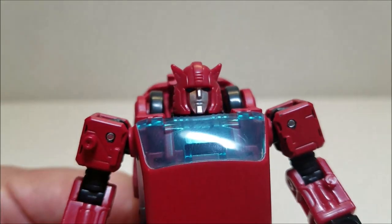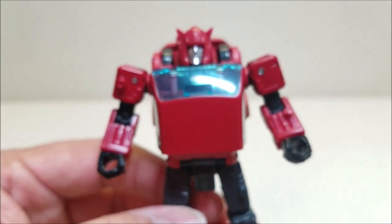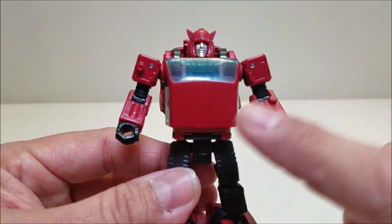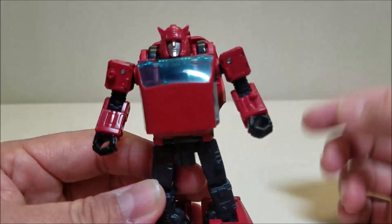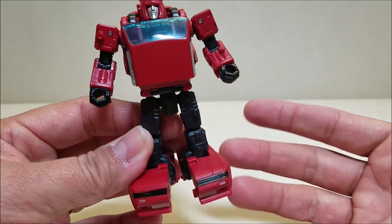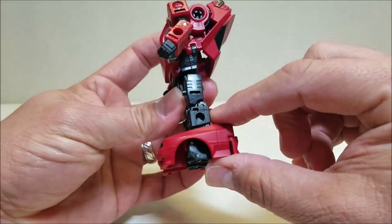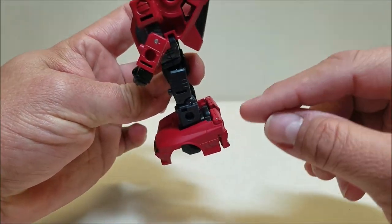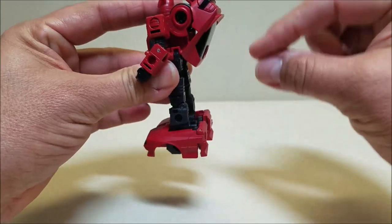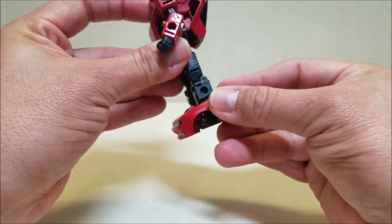Coming in close to look at the head — beautiful head sculpt, it's as G1 as it's going to get. I really wish we had an Autobot symbol on the chest here, but that would show an Autobot symbol in car mode on the roof facing the opposite direction of the one on the hood, so I understand why they didn't do that. Minor gripe: G1 Cliffjumper had black arms, so I kind of wish the arms would have been black. But other than that, this is G1 Cliffjumper all the way around. The feet are a tad big on camera, but when you get them in person they're not that big — not as bad as they look on camera.